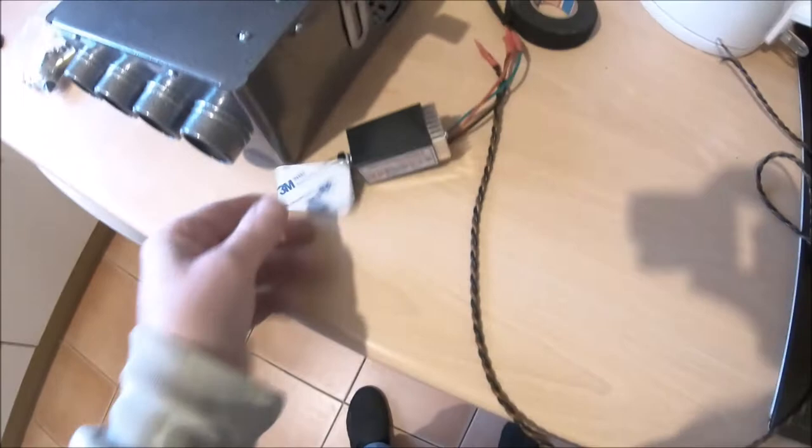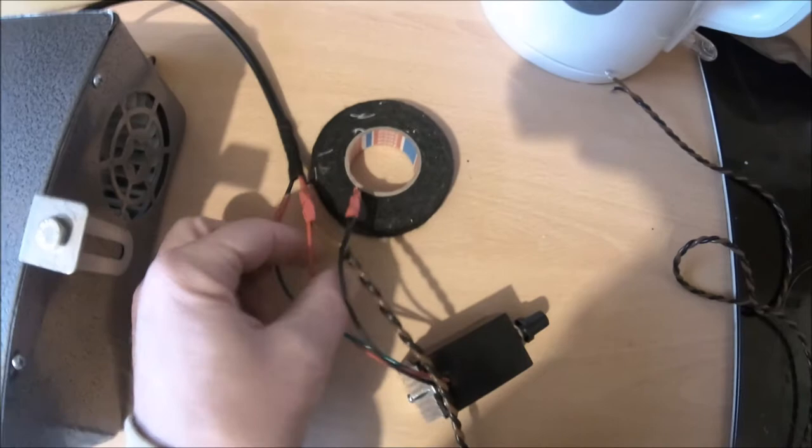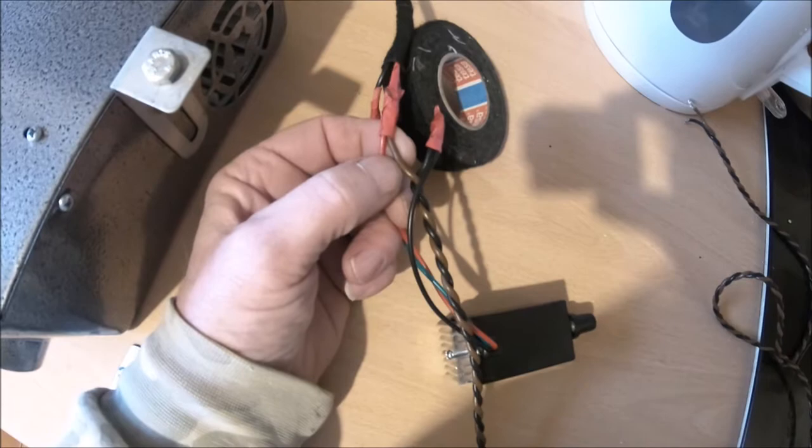There are no instructions for wiring, but the instructions are: blue or green goes to the motor negative wire, red goes to the motor positive and the positive from your power supply, and black goes to your negative power supply.